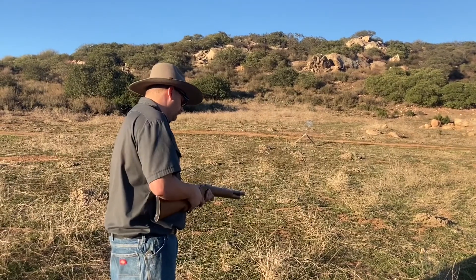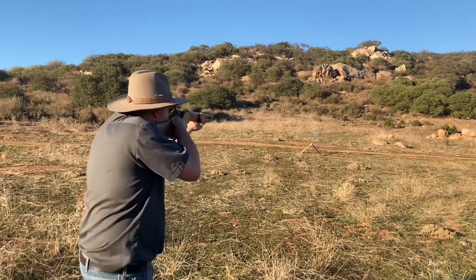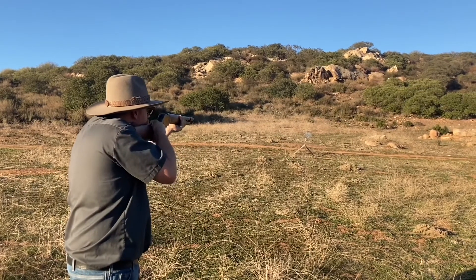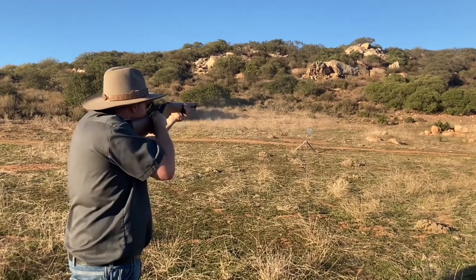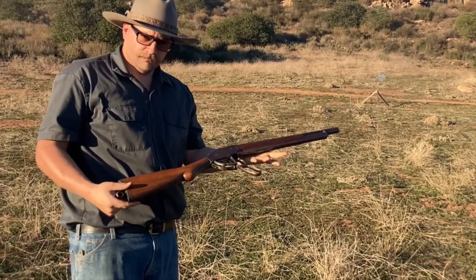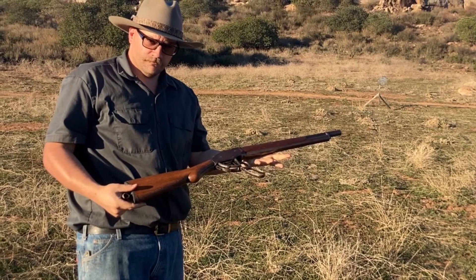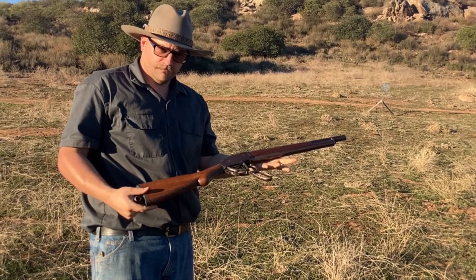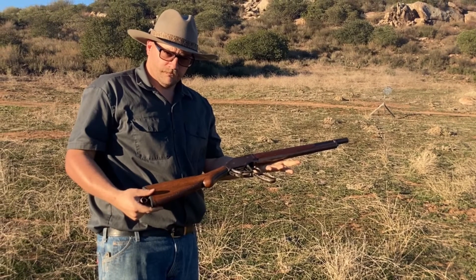Of your choosing, I've used buckshot, double-ought, number four, and seven-and-a-half birdshot. I don't believe the shot type makes a difference — the weight is the same. So there you have it, folks. The information is yours, do with it what you will — except complain or write a nasty comment. Don't do that.